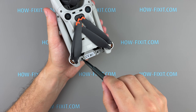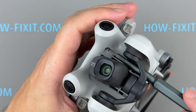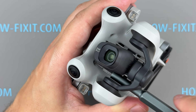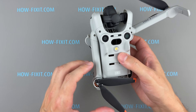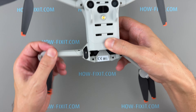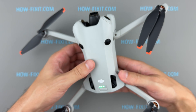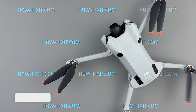Finally, reinstall the four screws to secure the top cover. Your drone is now fully assembled — connect to the remote control and check that the camera and gimbal operate properly.